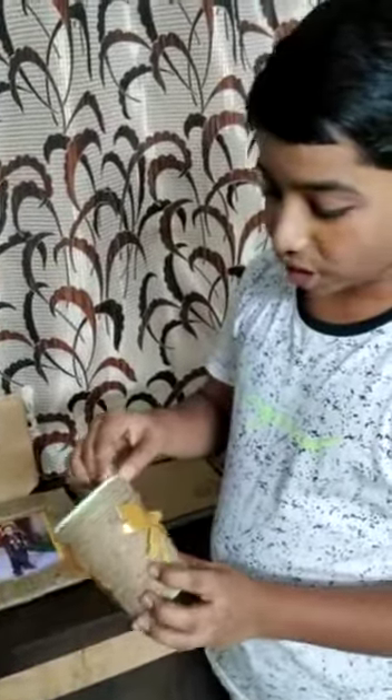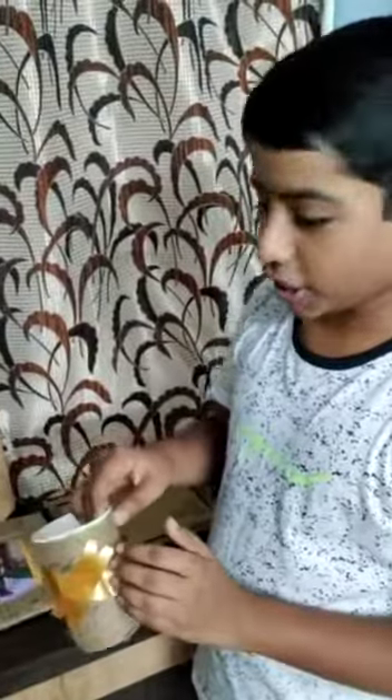The third one which I did is the pen stand. I surrounded the jute string over a stiff glass and also I used satin ribbon for extra decoration.